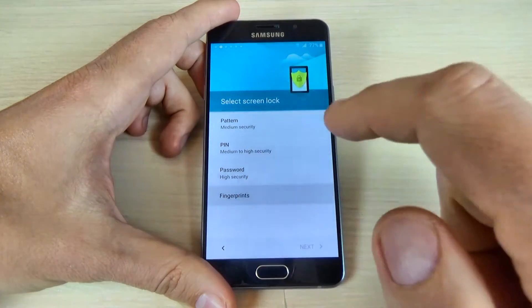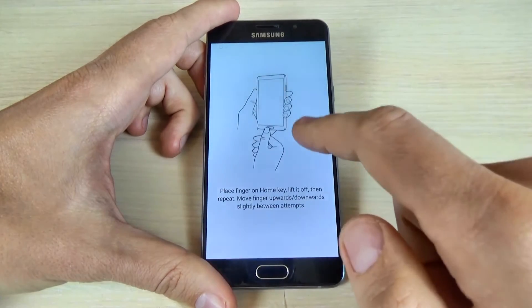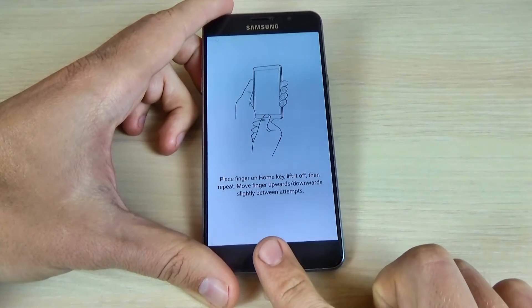Let's select fingerprint and click confirm. And now, place your finger on the home key — let's do it.